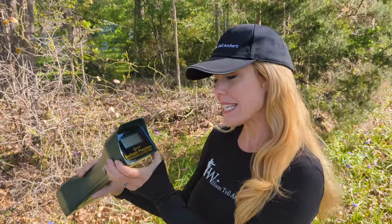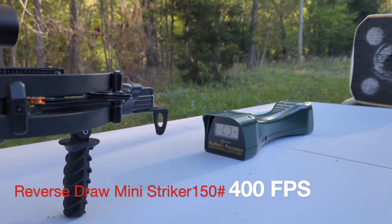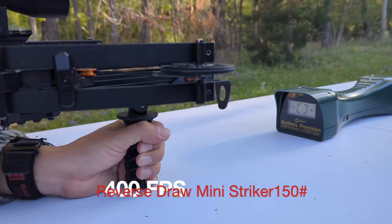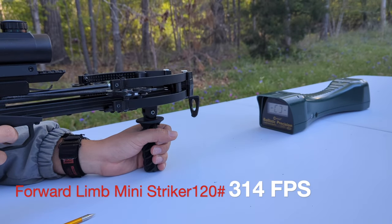Hey y'all, it's Vanessa from William Tell Archery Supplies, and it is a beautiful, albeit a little windy and chilly day here in Columbia, South Carolina. A lot of you have had questions about the FPS of our crossbows, and so today we're going to shoot a little bit to see the initial velocity of our most popular crossbows. We are using the Caldwell Ballistic Precision Chronograph. Here is our reverse draw mini-striker with 150-pound draw. We are checking out the FPS of the mini-striker forward limb, 120-pound draw.